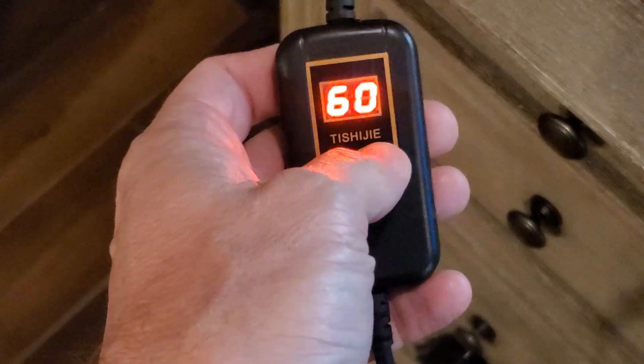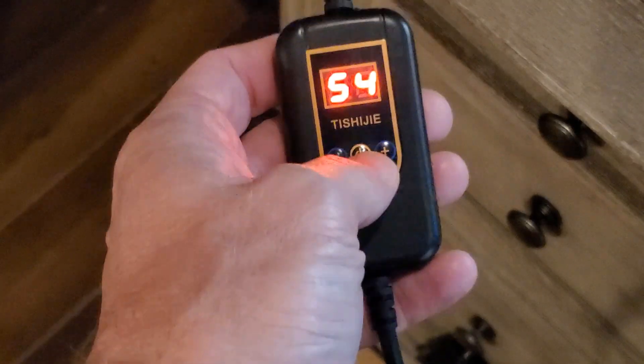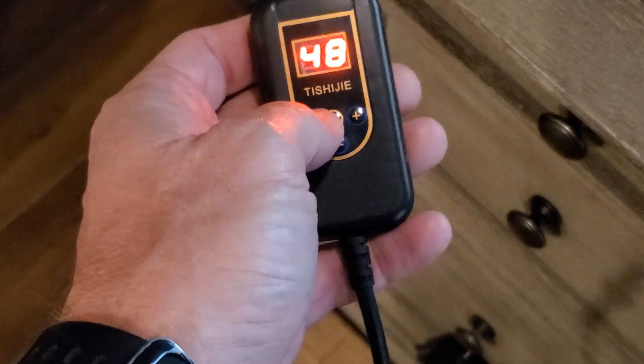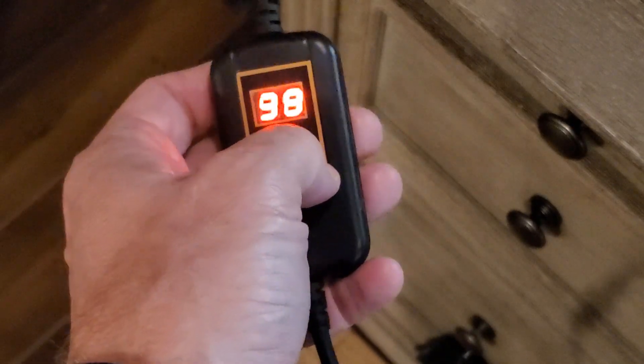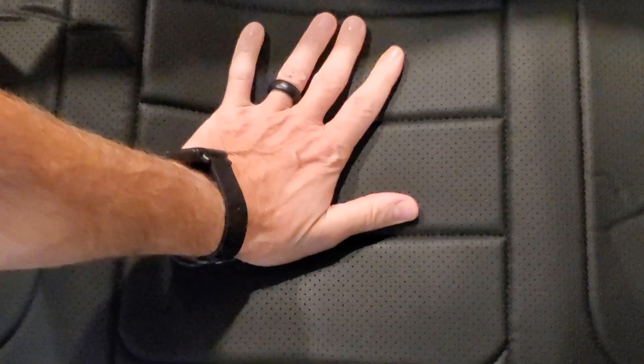At 60 degrees Celsius, you're looking at up to 140 degrees Fahrenheit, and at 30 degrees Celsius, it's about 86 degrees Fahrenheit. So at the low setting you'll get a little warmth, and cranking it up to 60 will really get you cooking. I can already feel the heat after just about 10 seconds, so it heats up fast. Should be very comfortable.